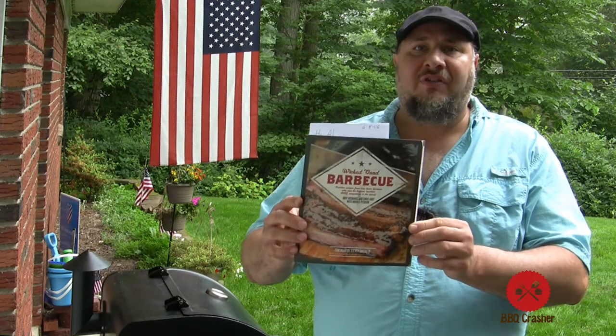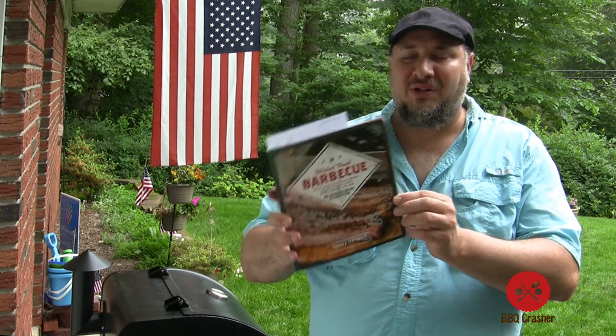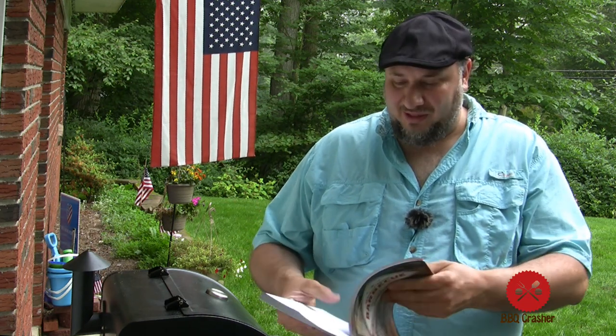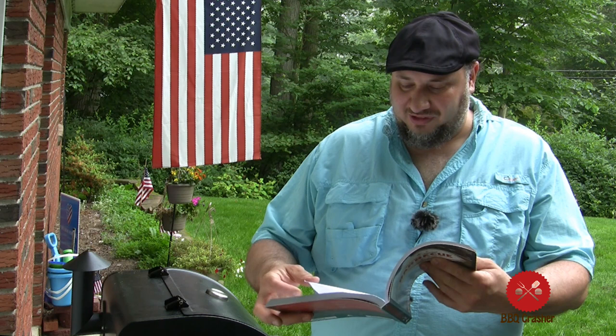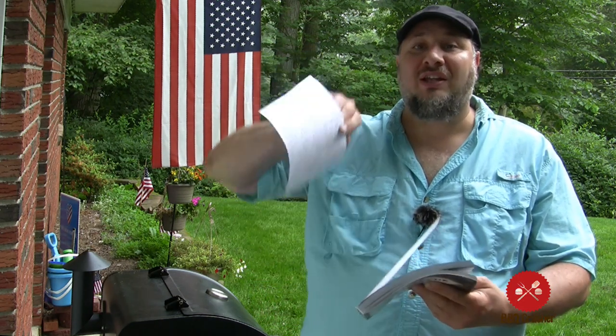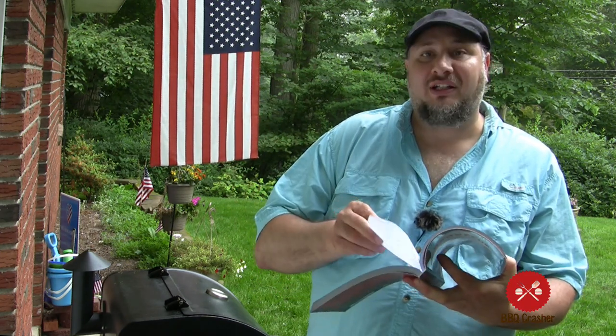I'd like to thank Film Banter. Chris and Kim sent me a little book called Wicked Good BBQ. I love receiving little thank-you gift packages from our fans. Kim received this book along with the new electric grill she purchased recently but they will never use it — so thank you so much Chris and Kim. Film Banter can be found down below along with our affiliate links. They review movies and actually do a really good job of movie reviews.